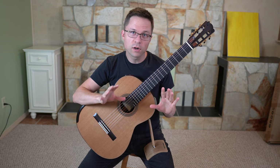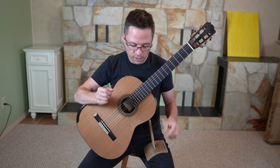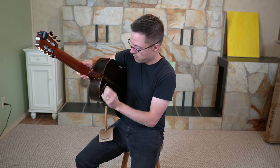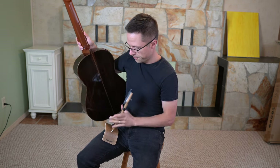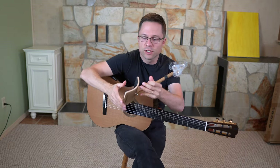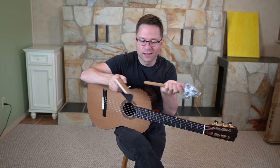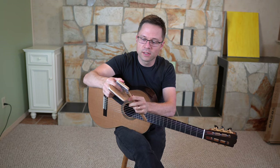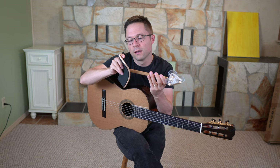Now that you've seen the support up close, let's talk about it and some of the pros and cons. Taking it on and off your guitar is pretty straightforward — just grab the little tabs and it should come right off. One of the cool things about this guitar support is that if you want to throw it in your case or your bag, you just detach that, detach that, and you can throw it in different compartments. So it's collapsible, which is great.